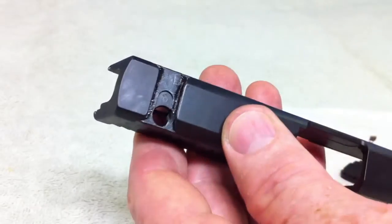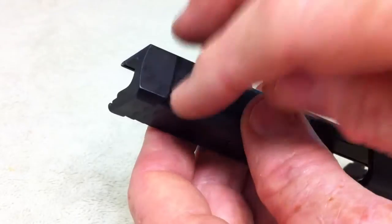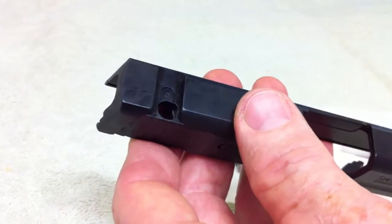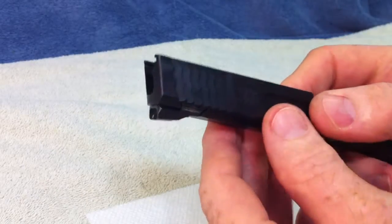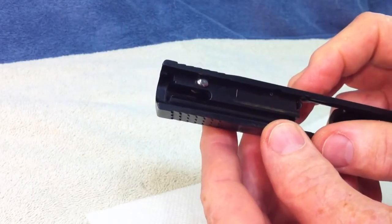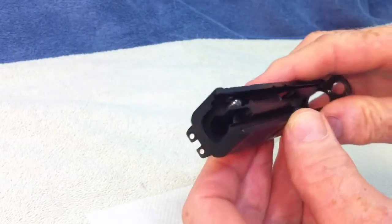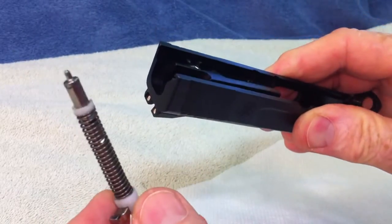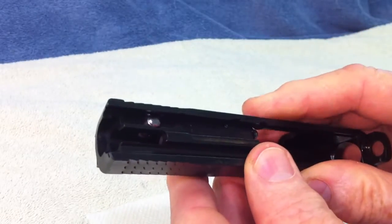Assuming that you have cleaned the bore hole out and everything runs nice and smooth, you can go ahead and reassemble and that takes care of it. I missed a step — as you can see I have already got the striker blocker installed.